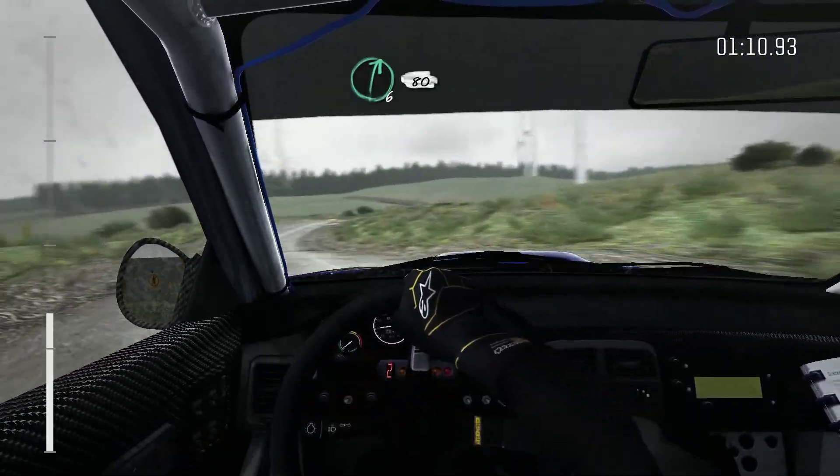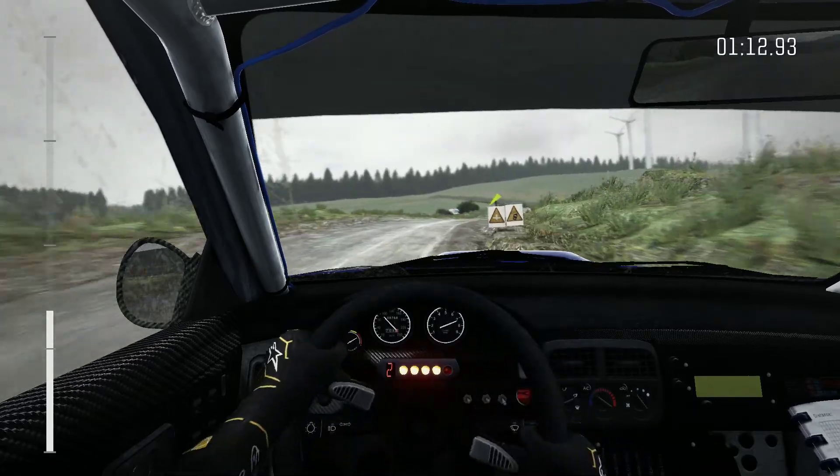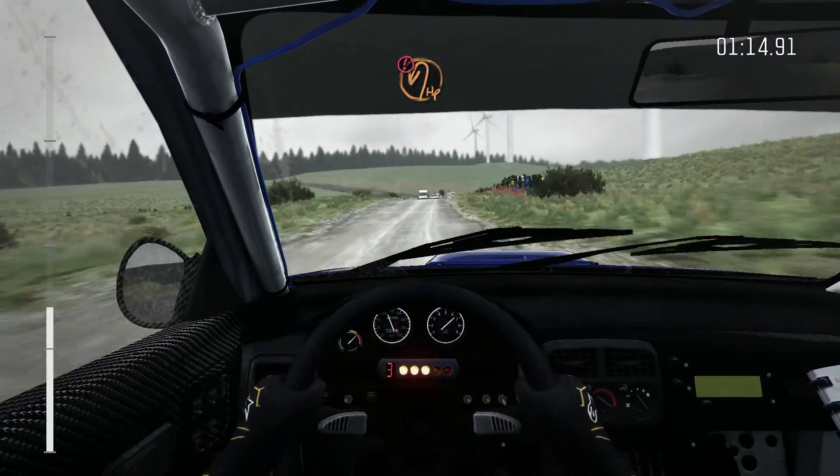And right 6, 80, caution, crest, immediate turn, open, hairpin left.